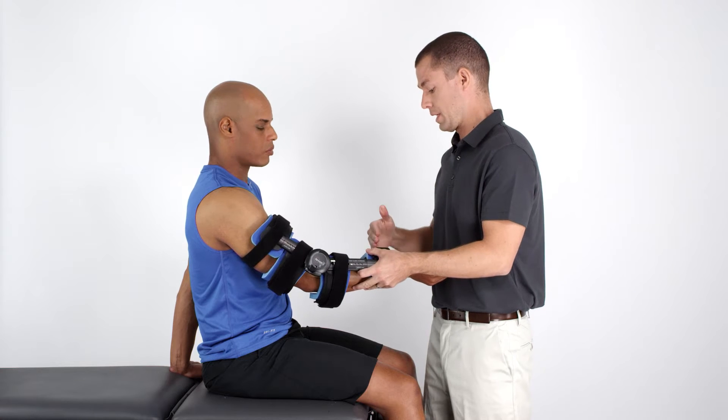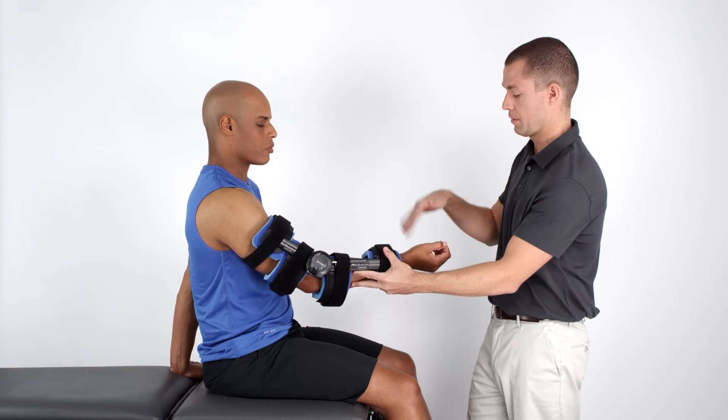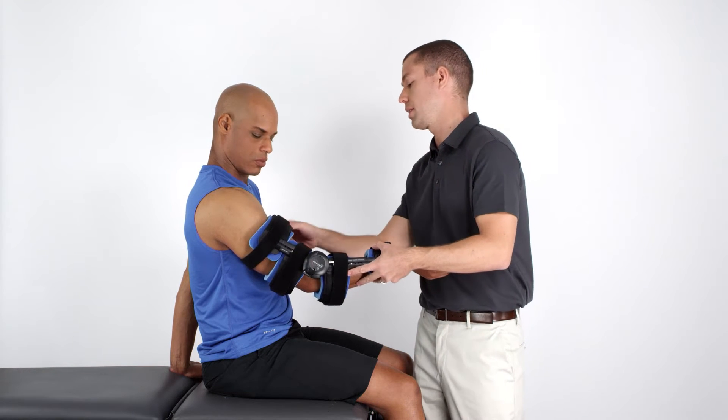Adjust the distal cuff to a length that does not restrict wrist motion. The proximal strut should not impinge on the medial axillary area.